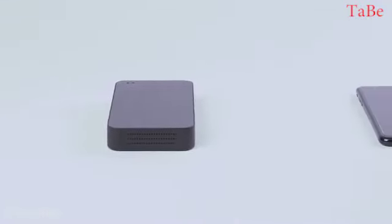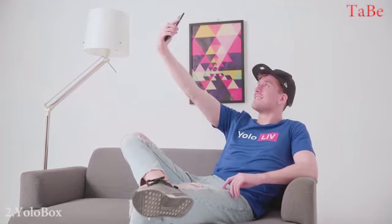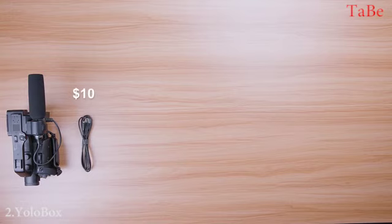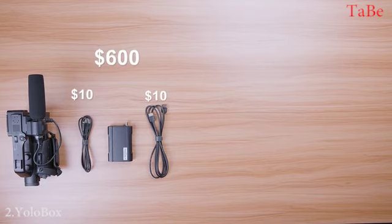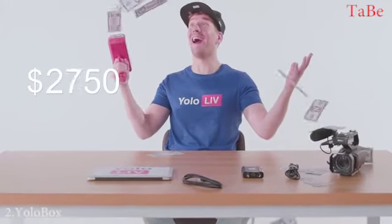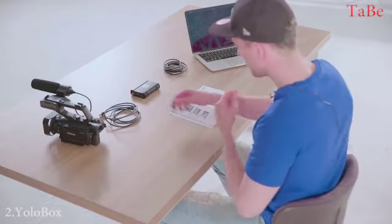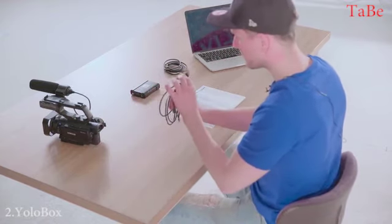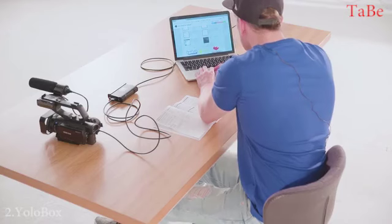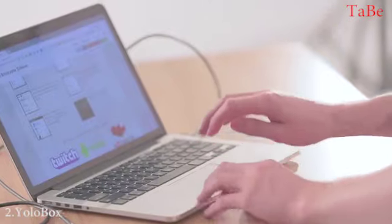Let's talk about making a professional live stream. Definitely not this, but doing this. First you need a camera, one HDMI cable, a live stream encoder, two HDMI cables, a computer, and paid software. Then you need a while to set everything up. Wrong port. Is there any better way?